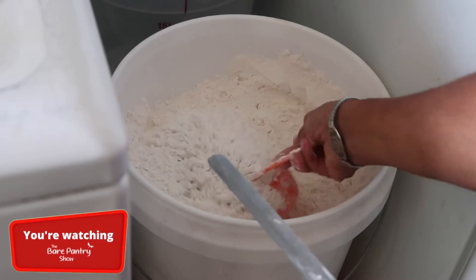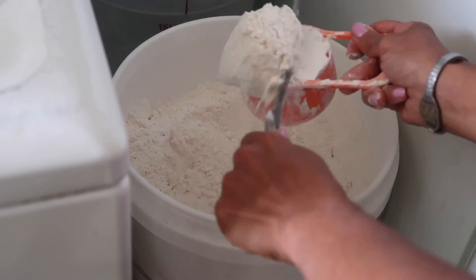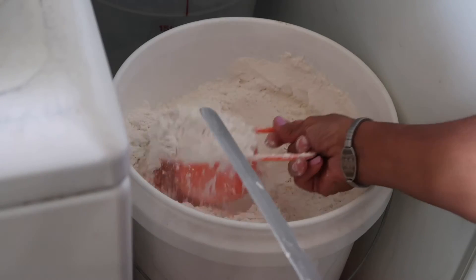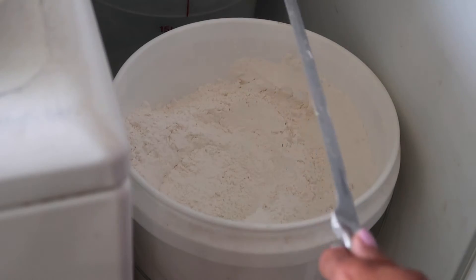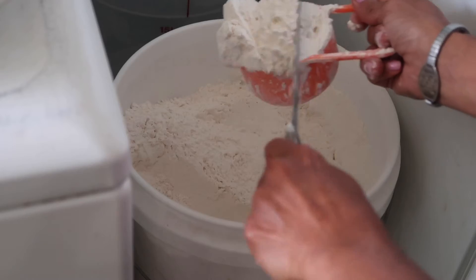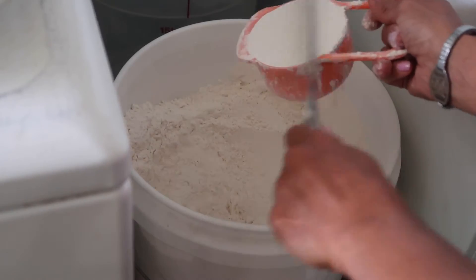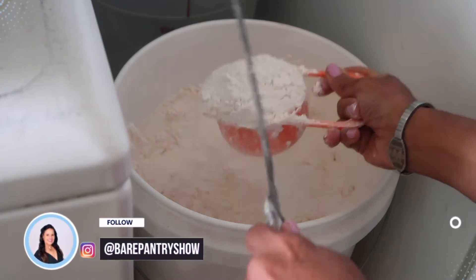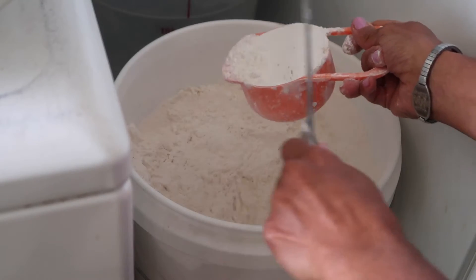This is how I measure the flour. I fluff it up first, then I scoop and scrape off the excess with a straight-edge knife. We need four cups, and I store my flour in buckets. If you scoop and see some air pockets in between, just toss it back, scoop it again, and measure. What you don't want to do is pick it up and shake it off — just scoop loosely and then scrape off the top.